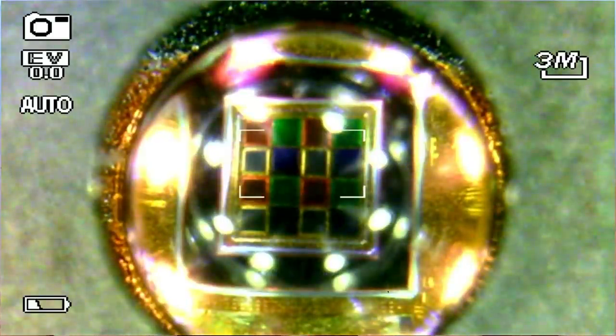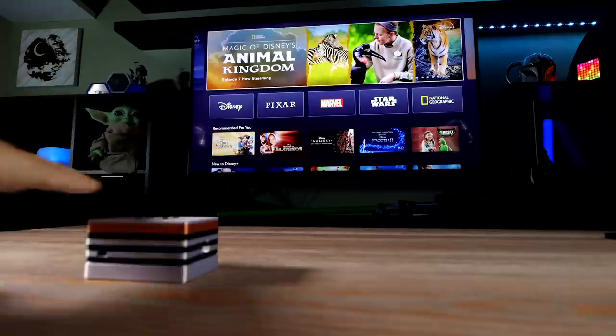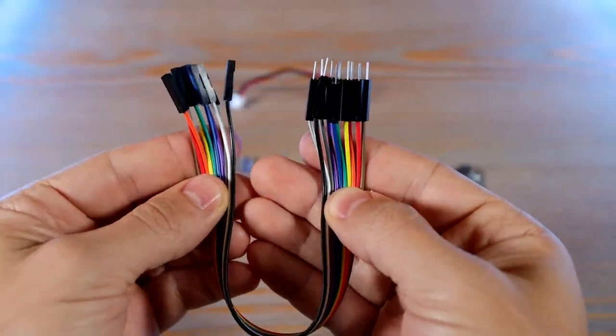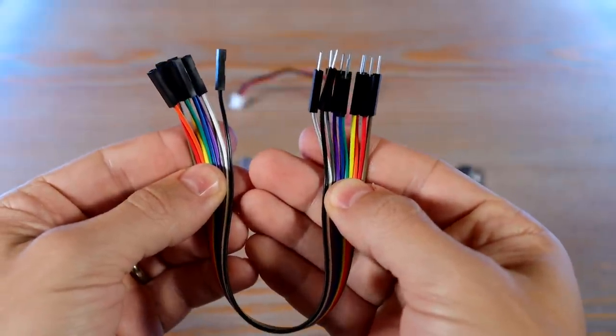Using that information it can detect light, proximity, colors, and gestures — which is what we'll be using it for — to send different commands to your TV depending on which direction you swipe your hand across it. I'm also using some jumper wires; they can make it easier to swap in and out a couple of parts as you work on it. These are optional though, you'll see what I mean.